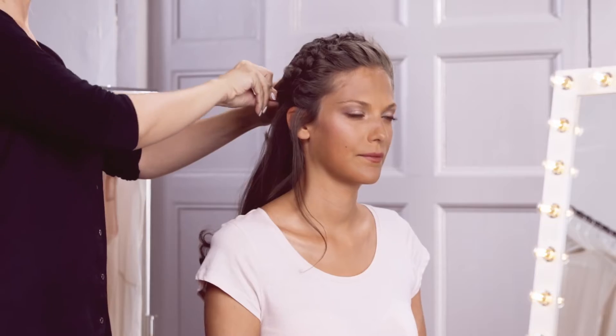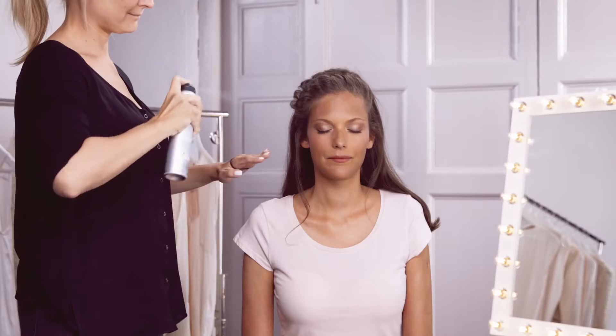Finally pin the end of your braid under a section of hair and set your headband braid with hairspray. And there you have it, a beautiful versatile headband braid.